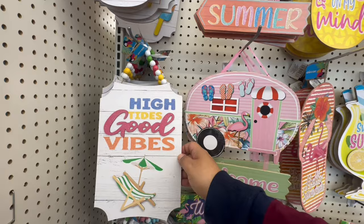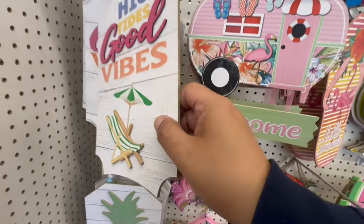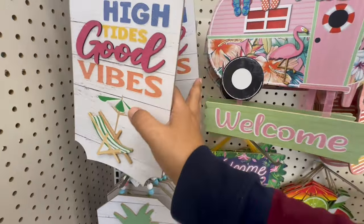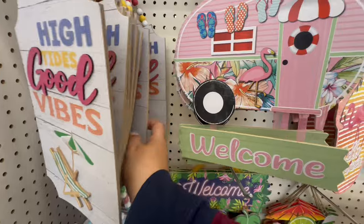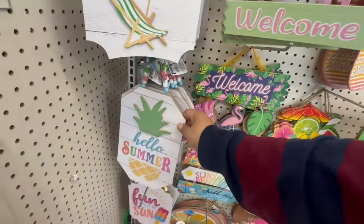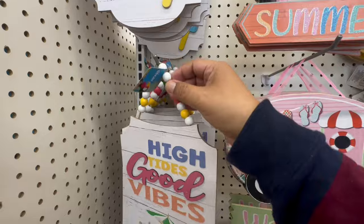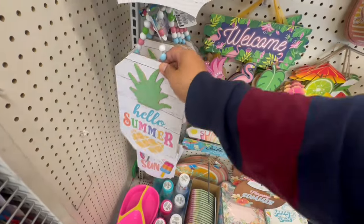They also have 'High Tides Good Vibes' — look at this with the raised chairs. You always have to look because sometimes they sneak in a second design behind it. This one says 'Hello Summer.' And these have wooden beads — this one says 'Hello Summer' with a gorgeous pineapple.